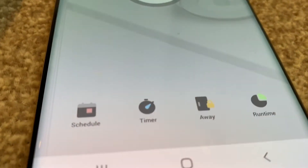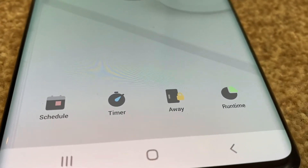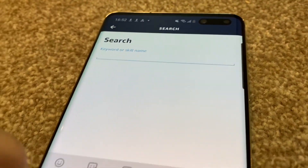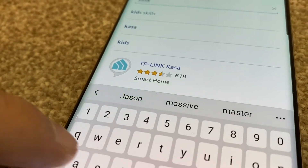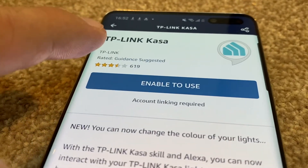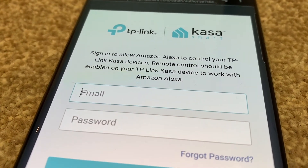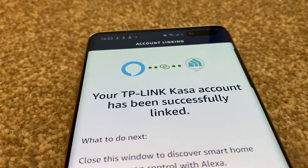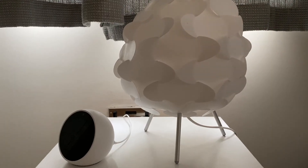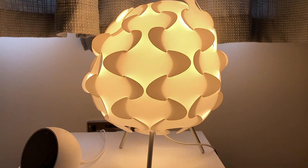I can turn them off and on via the app. I can also schedule and use timers, which is a really nice easy-to-use feature. Now for the Alexa app — I'm an Amazon Echo user, so in the Skills section of the Alexa app search 'Kasa', install that skill, click enable, then log in using your TP-Link details you set up earlier. Then you'll be able to do stuff like this: 'Alexa, turn lamp on.' And it responds: yes.